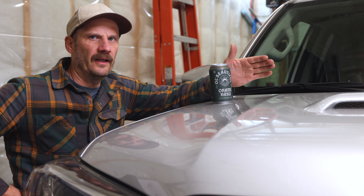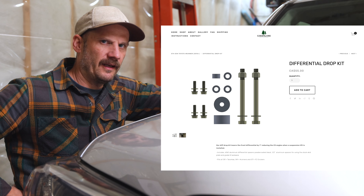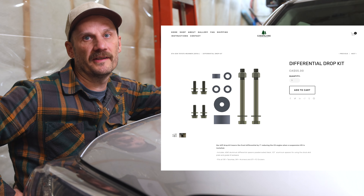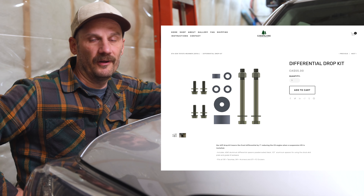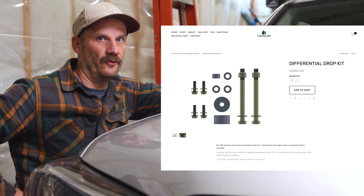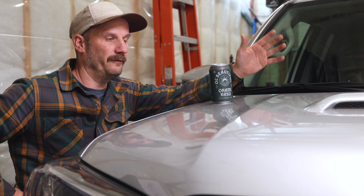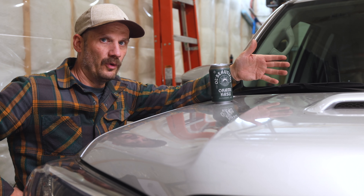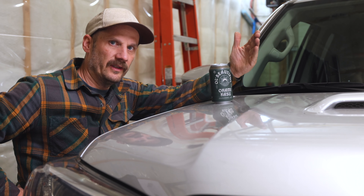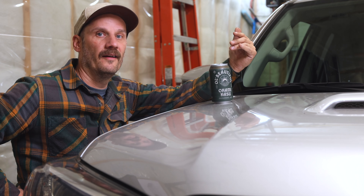I do have a front differential drop kit in here — it's a Canadian product from a company called Green Lane. It's essentially a couple of bolts and spacers. I don't want to get too deep into it because there are a million debates online about the necessity of a front diff drop. What it does come with is some spacers that lower the skid plate, which leads me to the final and probably most important piece of kit.